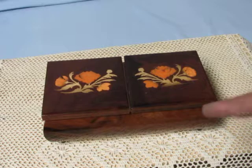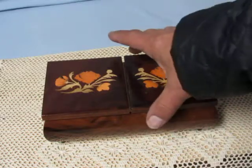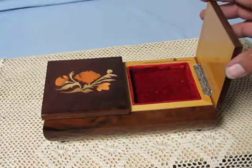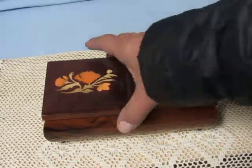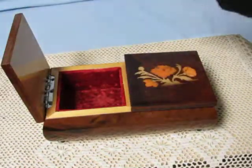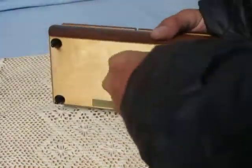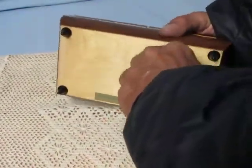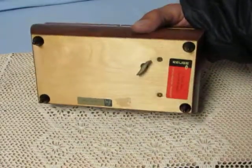It is unique in that it has a split lid. This side plays the music, and this side is the jewelry compartment. On the bottom we have our winding key and the Rouge tune label there.